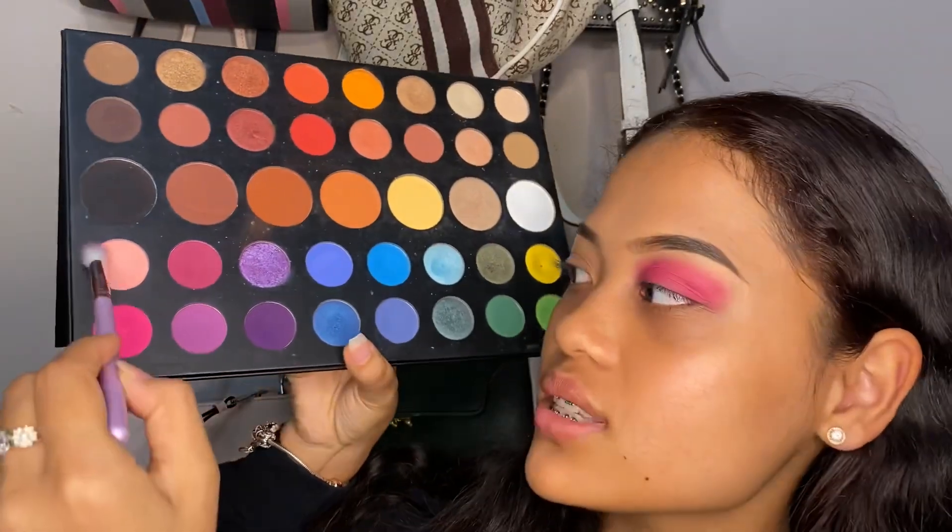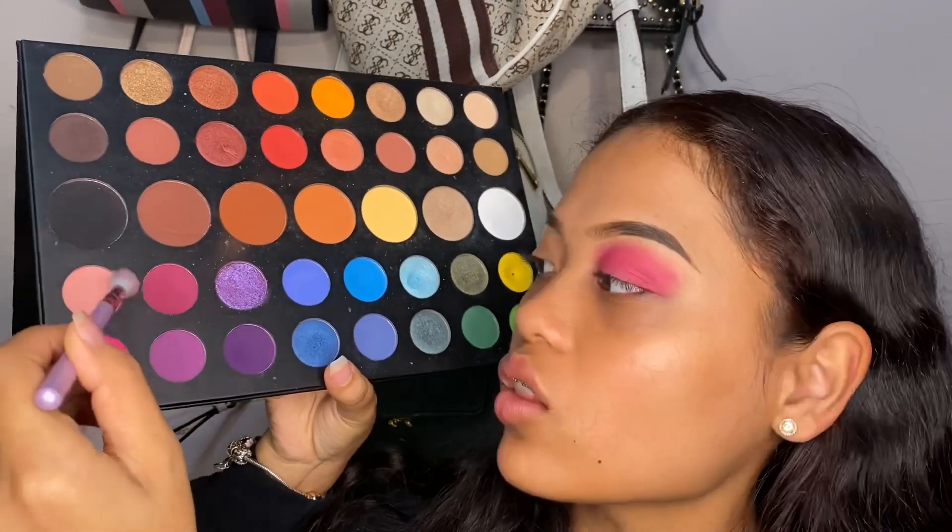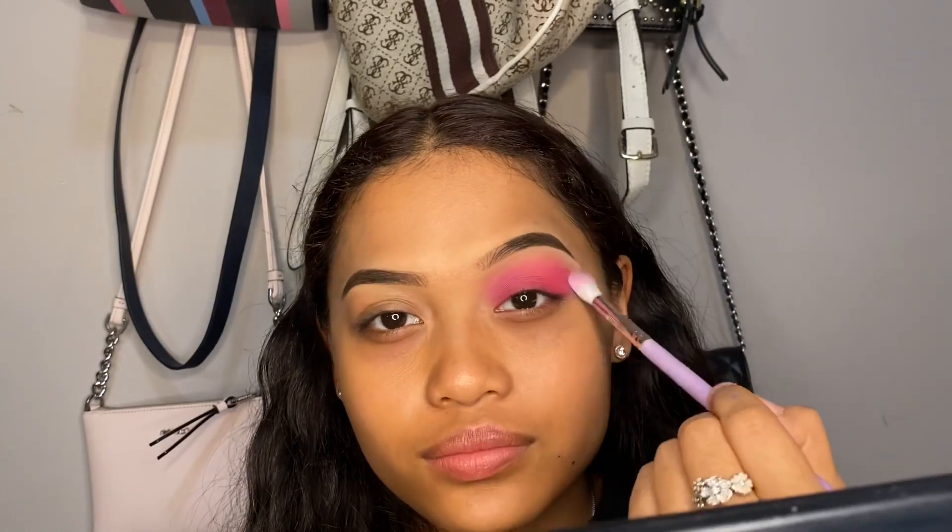When I'm diffusing out the edges, I make sure to put the smallest amount of pressure on my brush so I'm not overloading the rest of my eye area with the pink. Next I'm going to take a lighter shade, pack it all over my brush, tap out the excess, and go over the rest of my eye where I diffused it so that it blends better.